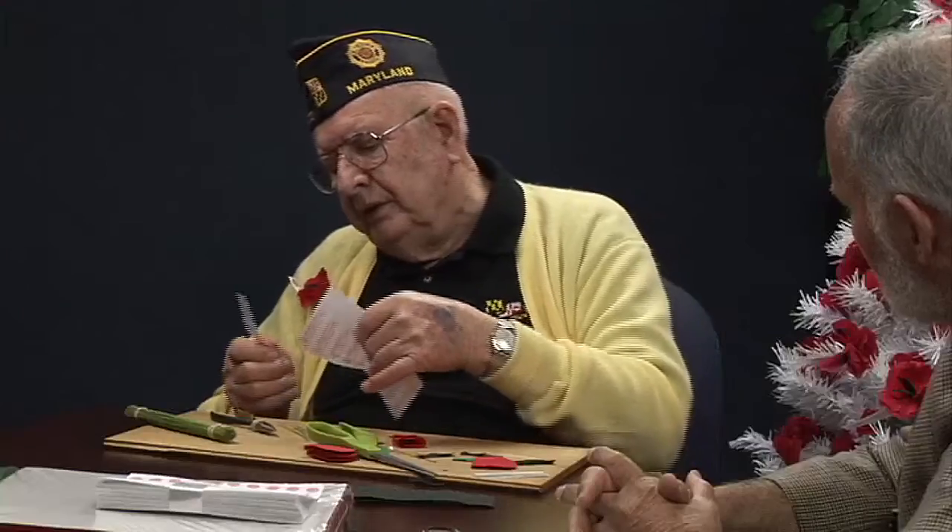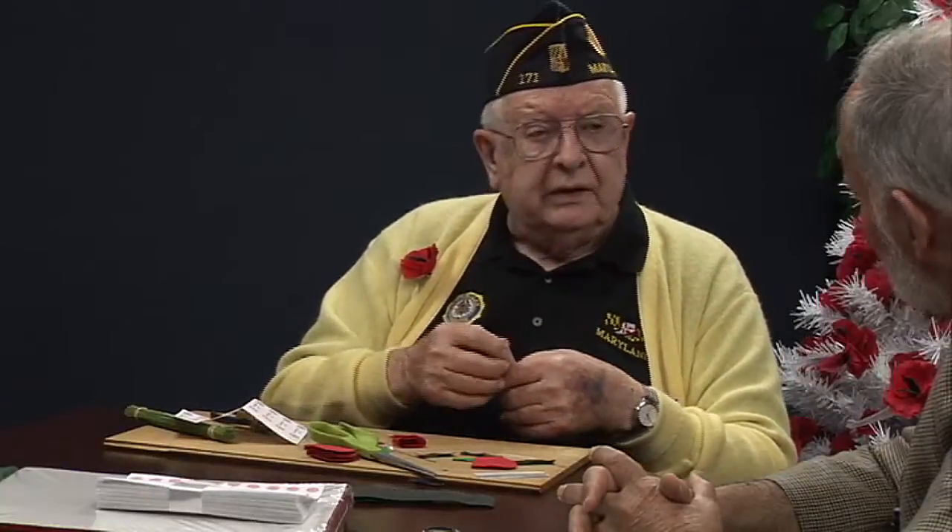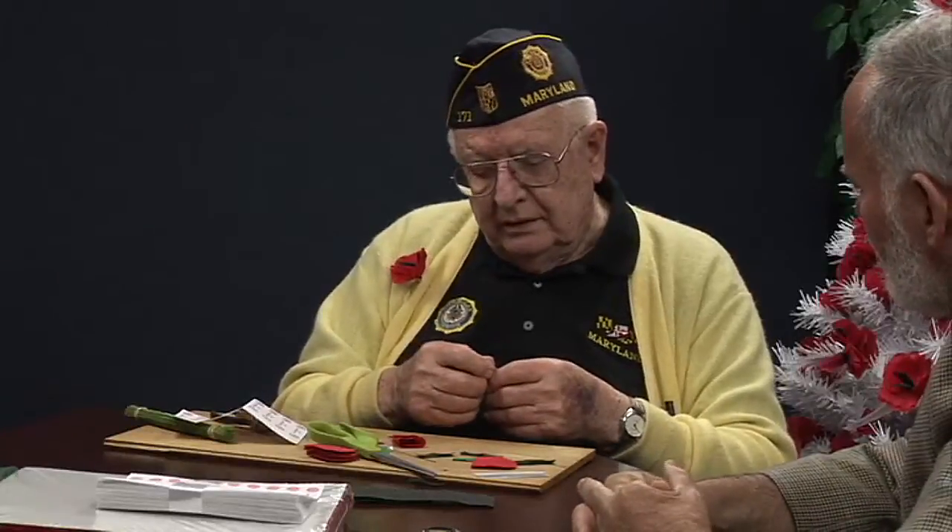This is 214. John, do they put a veteran's name on these? No, I don't know. But each post's everlasting ceremony — they put one in the casket. Is that right? In the casket. Yeah.